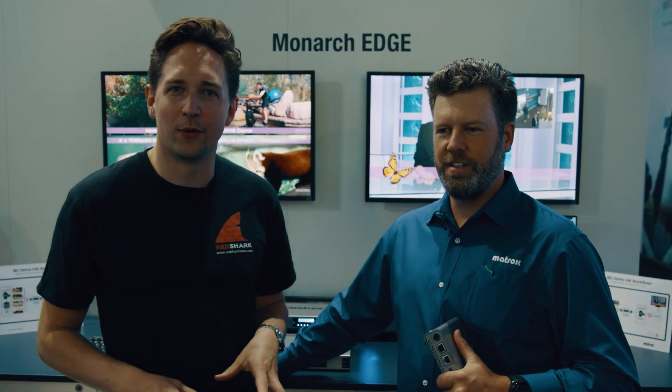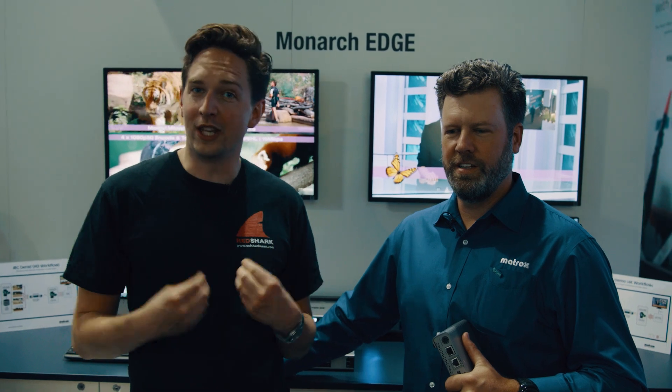Welcome to IBC 2018. We're at the Matrox booth and we're going to talk about a product we use, and now there's a new version of it.